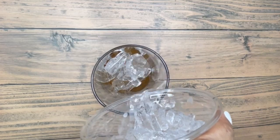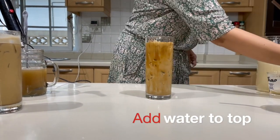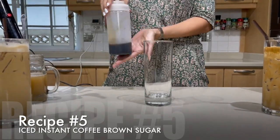Add your ice and pour water to the top. One final drink to go. Finally, it is iced instant coffee brown sugar.